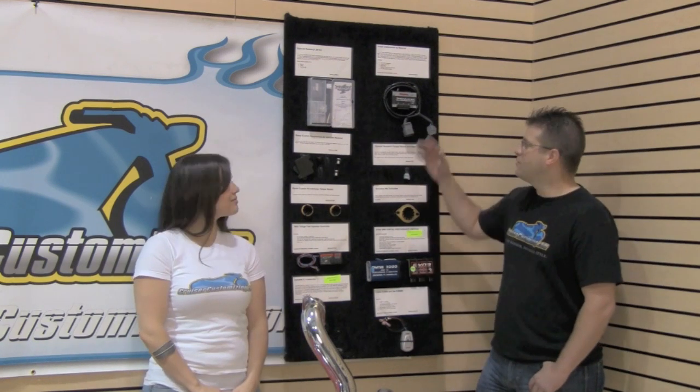Now if your motorcycle is fuel injected there are a lot of plug-and-play options. Here on the board, a couple more examples are the Power Commander from Dynojet, the Cobra Fi 2000, the Dynatec Fi Controller, and the Wild Things Controller from Kuryakyn. Tune in in a couple weeks — we're going to go through an in-depth explanation of each of these products and how fuel management is important for your ride.